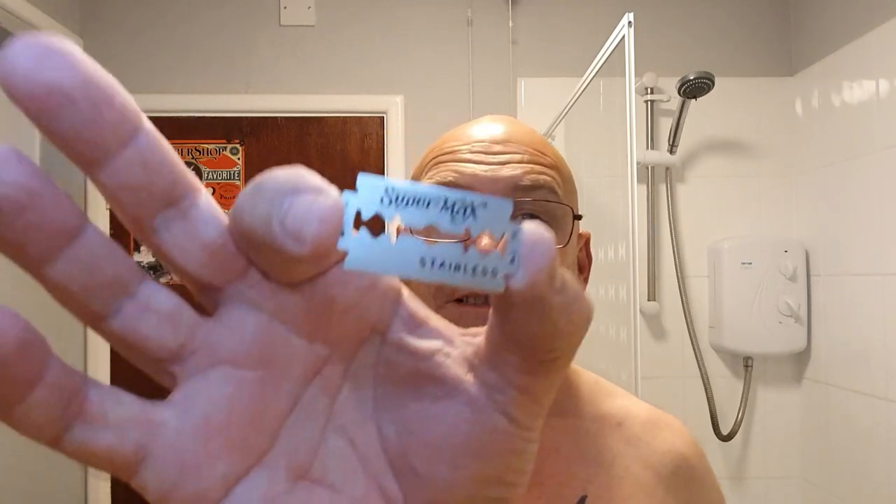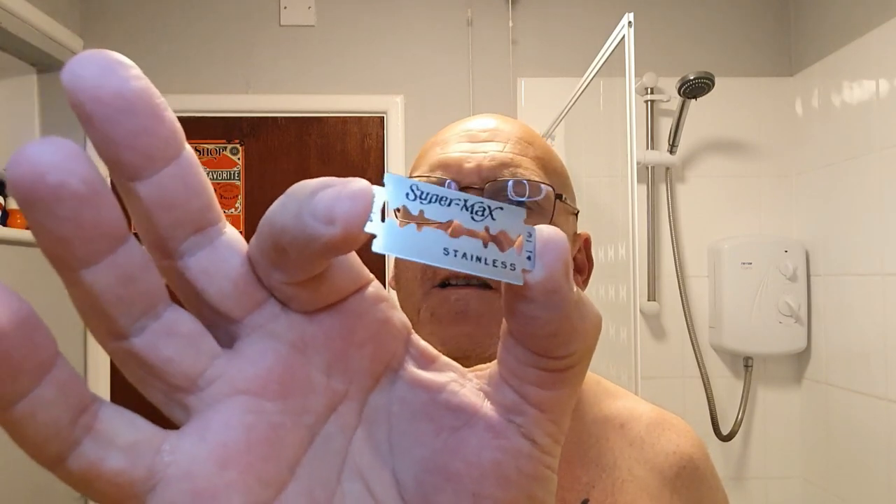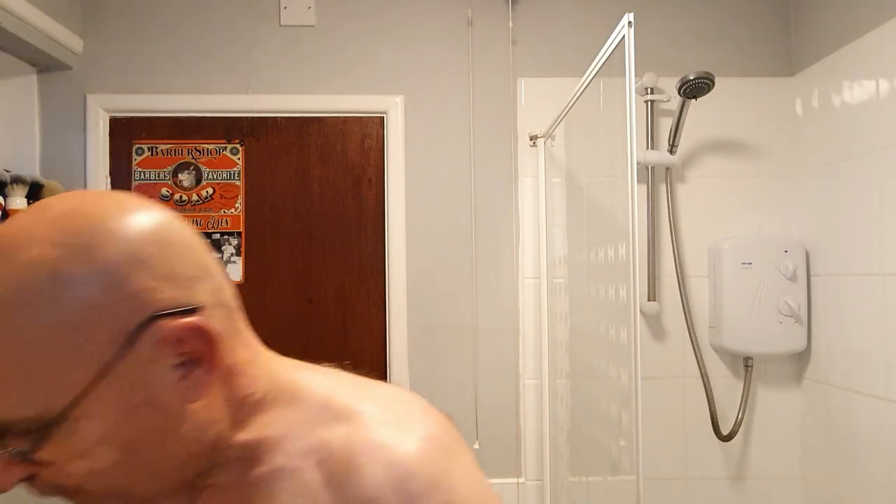Here's the wrapper and here is the blade. That seems silly showing people blades — we all know what blades look like, but there it is. Supermax. Feels quite thin, so I'm a little bit worried about that. It's not paper thin; there are thinner blades out there, but that's what we're using today.